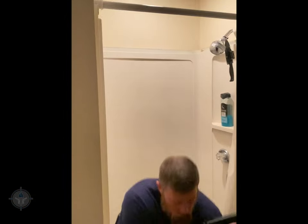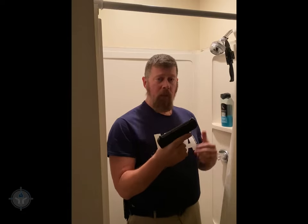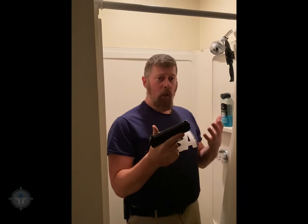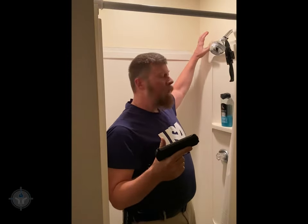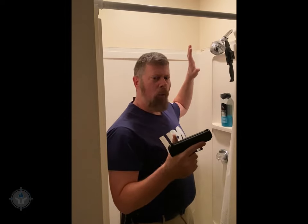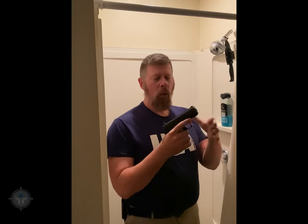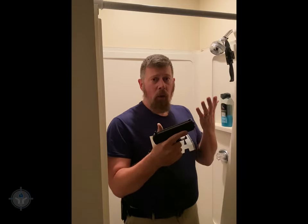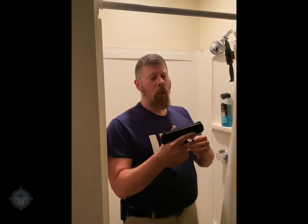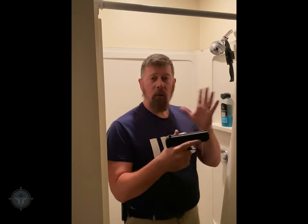The Hi-Point C9 — it may be ugly but it works, and it's inexpensive. If you're going to have a shower gun, you get the waterproof box, double-sided tape it, put brackets, or whatever you want to do — you're an American, do whatever you want. Put this in there, forget about it. Load it up, get it ready, put it in the box, and it'll be there when you need it. And if you don't need it, just leave it alone. You can buy a brand new gun for around $189–$200, oil it up, load it, put it in there, and leave it alone.